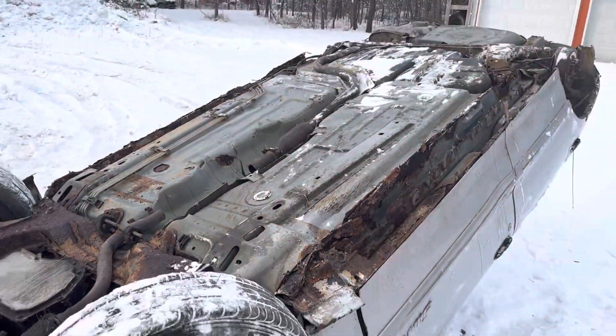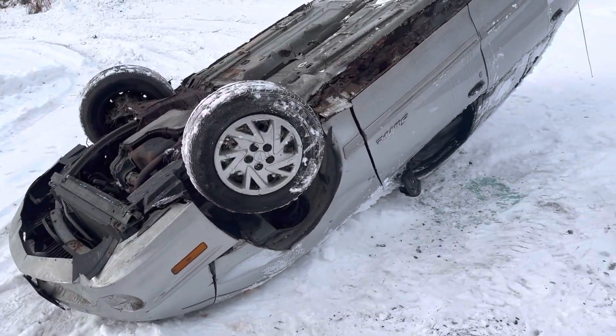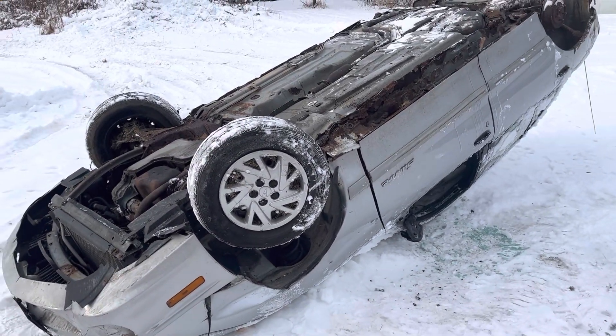So I'm going to get this thing flipped back over, load it up on the trailer, tie her down, and bring her to the yard. Maybe I'll be coming home with something. We'll see.